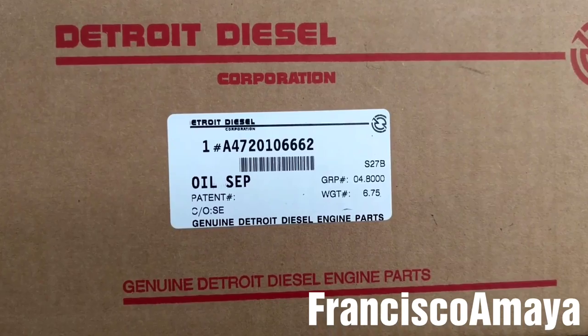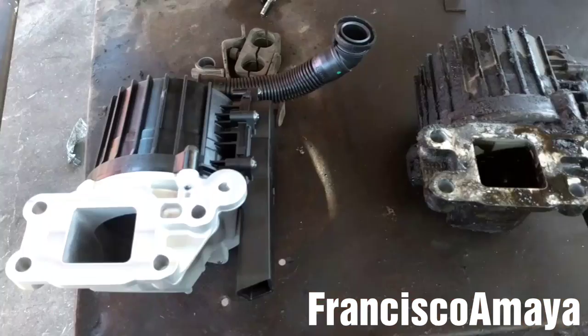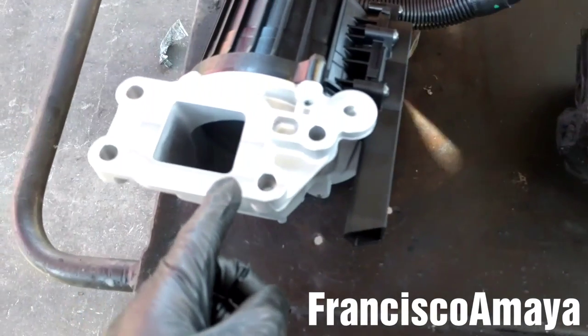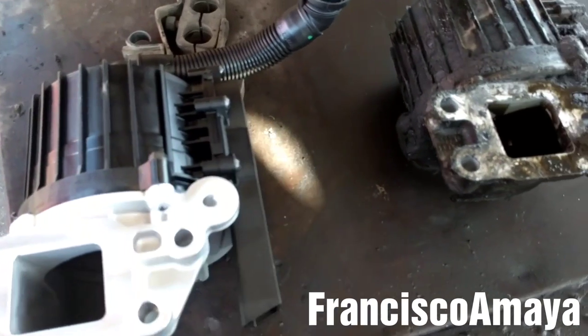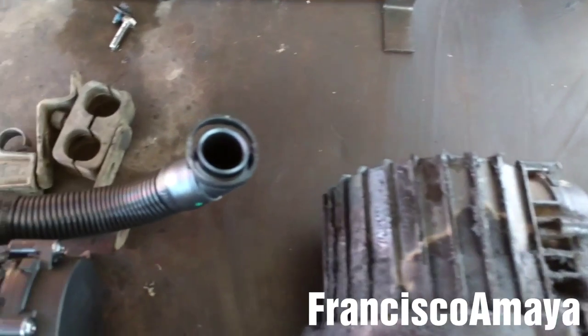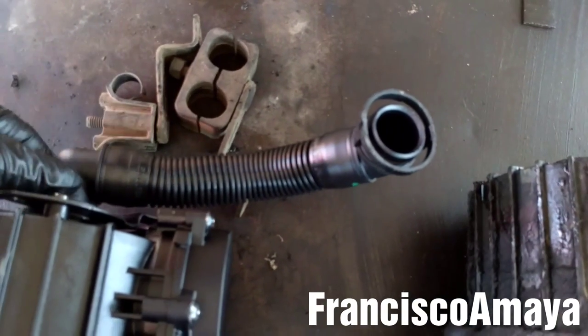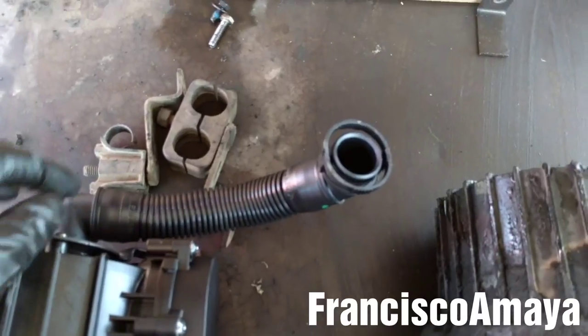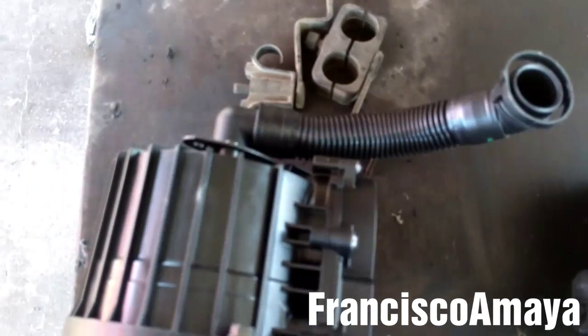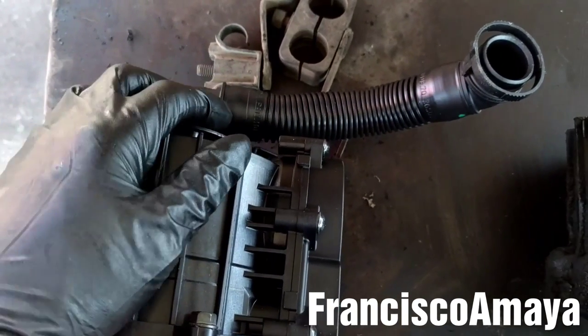Here is the new crankcase filter and the part number. I always compare the old and new crankcase filters to see if there is any difference. The only difference to notice is that this one has a pipe on it, but this pipe is for the newer DD15 engine for 2011 and up. Because I have a 2010 DD15 engine, I don't need to use this pipe.